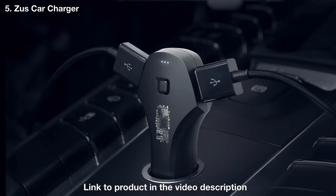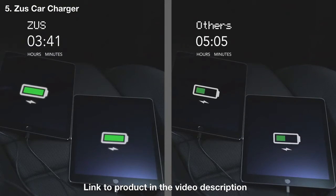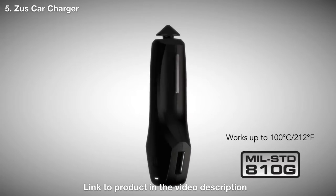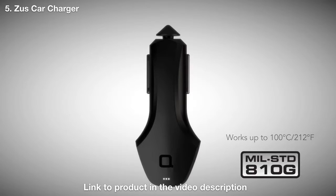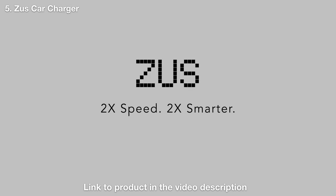ZUS also sports a powerful smart chipset to deliver the swiftest charge to any device. Charge two iPads at two times the speed of normal car chargers. ZUS is also the only charger to meet U.S. military high temperature standard — another reason why ZUS is different. Two times the speed, two times smarter, never lose your car.